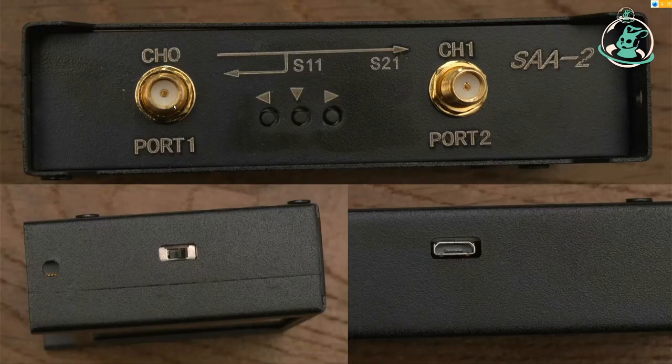Here's a close-up. There are two ports: S11 and S21. S11 is very interesting. On the side we have the on/off switch and there is a battery as well. I prefer connecting it to a computer when using it, because work is just more comfortable and more precise.